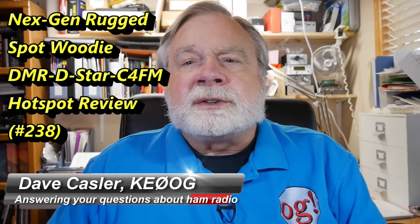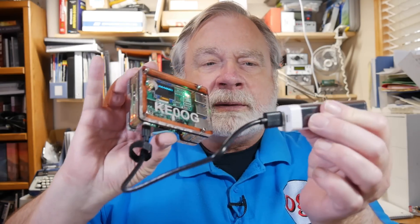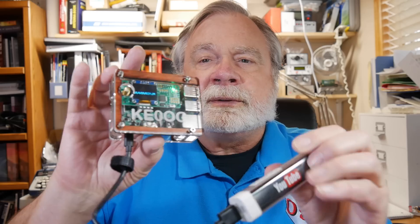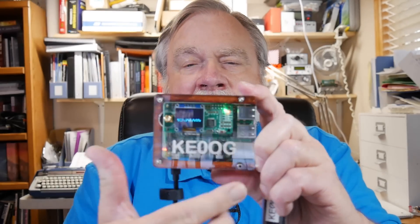Today we're going to talk about what I've been calling the San Diego Hotspot. It's actually made by NextGen, and this is it right here. I've got it completely portable with this little battery pack — it's a 5-volt thing I got at a YouTube conference. This is the Hotspot, and notice it's got my call sign engraved in there.